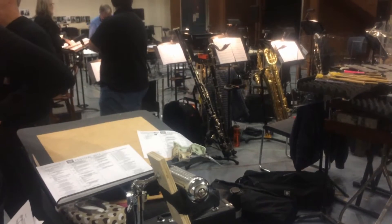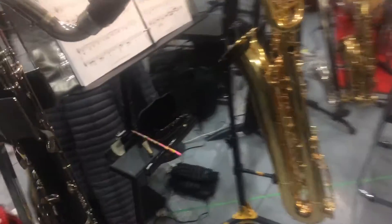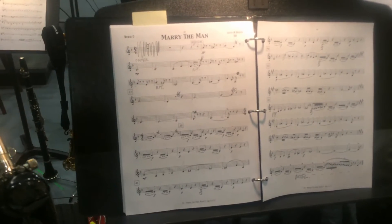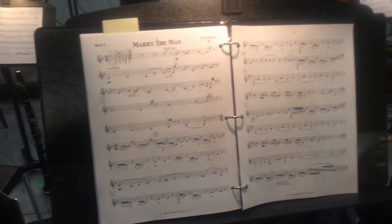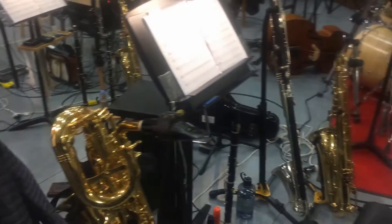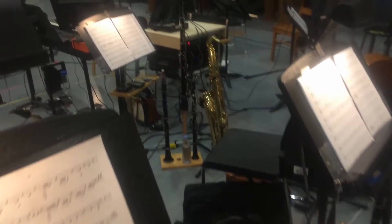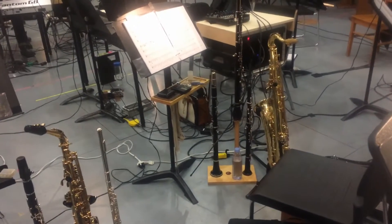Let me move over and give you a closer look. Woodwind section set up — there's my station with my trusty stand desk and the newly revised version. The fourth book over there has clarinet, bass clarinet, and tenor. Double reed book with oboe, English horn, tenor, and clarinet.